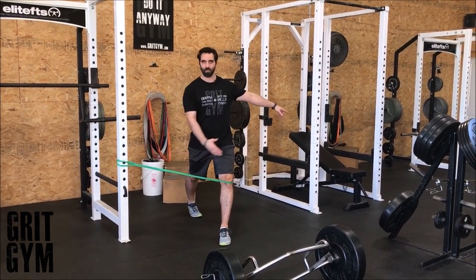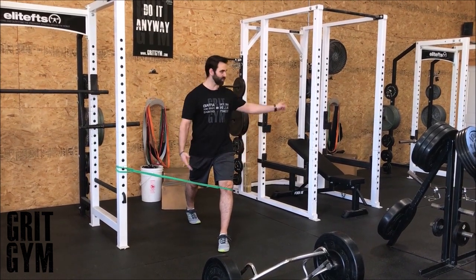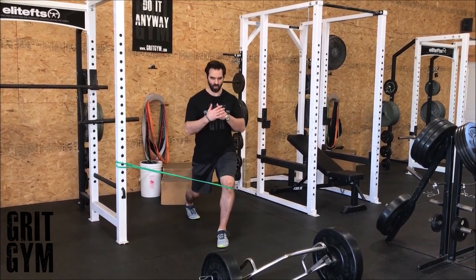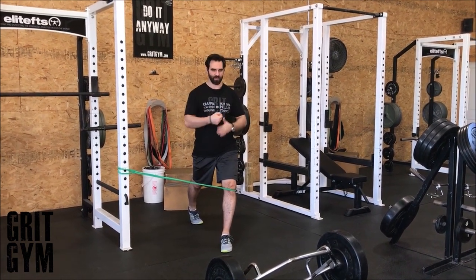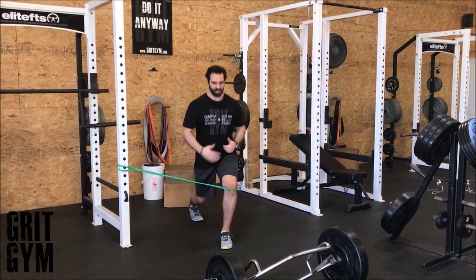You might have to turn the person around — maybe they're having trouble with their knee going out too far. We're going to come down, tickle the ground with the backside knee, and come back up. We don't want to slam that backside knee into the ground, just tickle the ground and come back up.